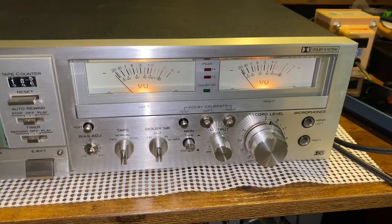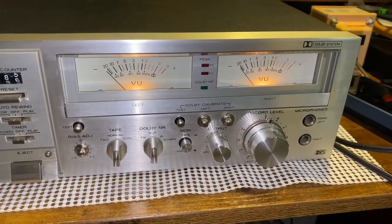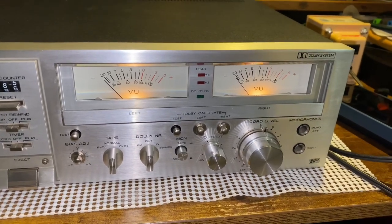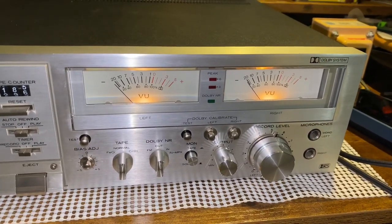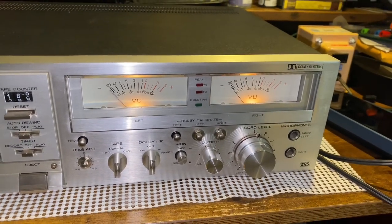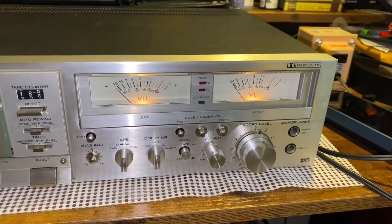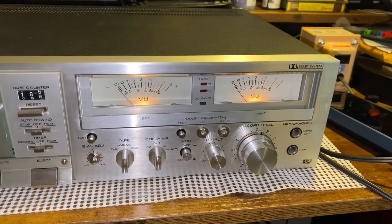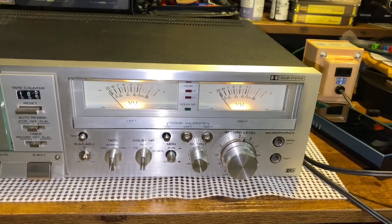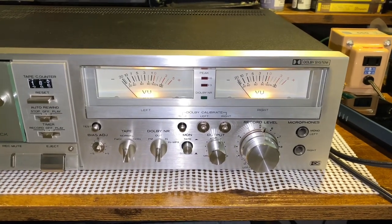This one was made during the Type 3 cassette era, but not compatible with metal, so this one is probably before the 80s. I'd have to look it up to know exactly what date this deck ranged from, but if I were to guess, it's probably the late 70s. But metal was out by then, so I'm not sure entirely. Maybe you can let me know in the comments.